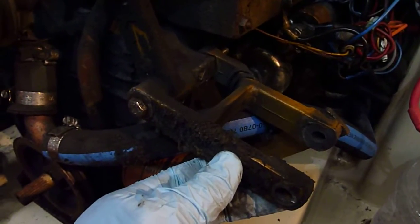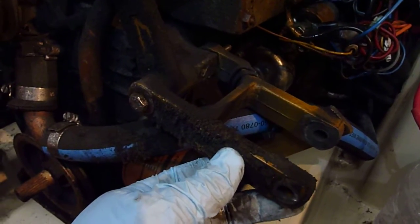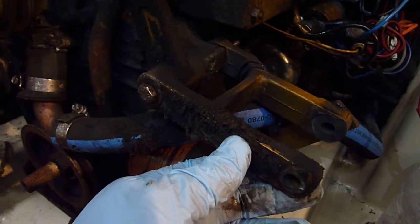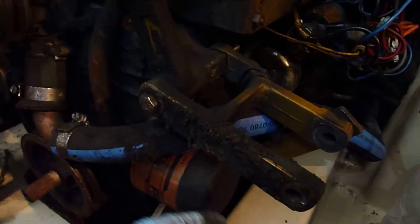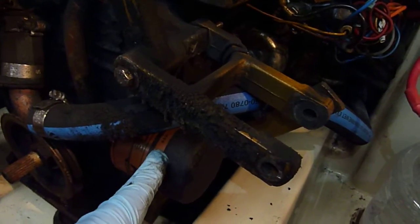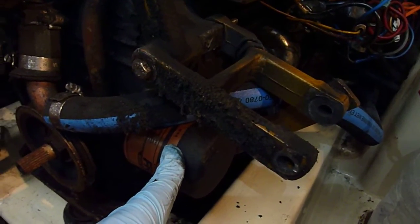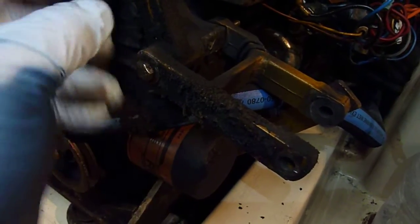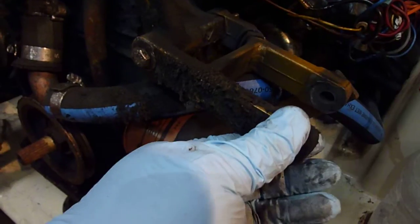This is the original alternator bracket on a Universal M25 engine and they're prone to breaking and failing. When they break and fail, you wind up puncturing the oil filter, you lose all your oil, and the engine can shut down. This engine is going to be converted to the upgraded bracket.